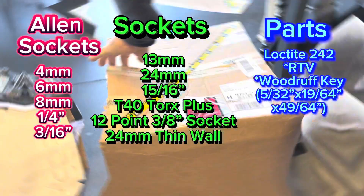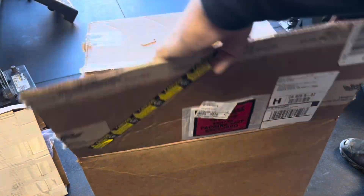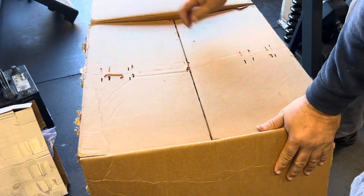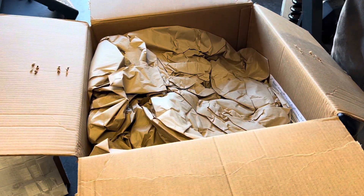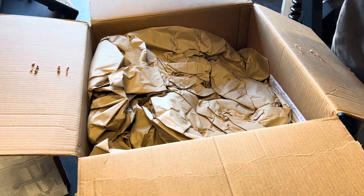So before we even get started, here's a list of stuff that you will need to do this install. And in order to stick with the formula of YouTube, we're going to do an unboxing video — but since I find unboxing videos boring, we're going to fast forward through this part.